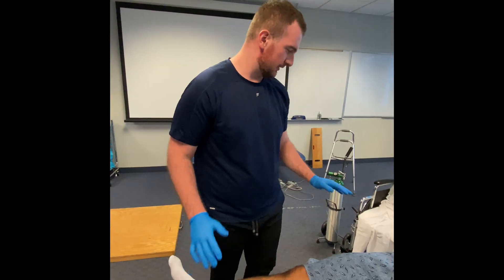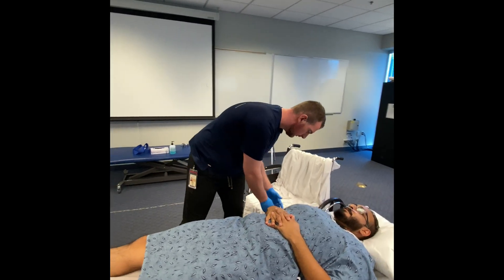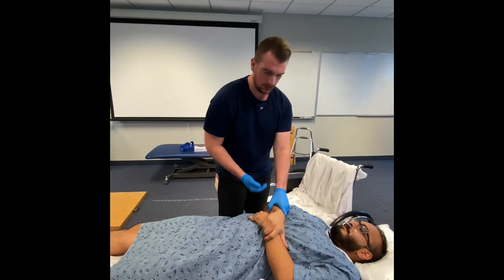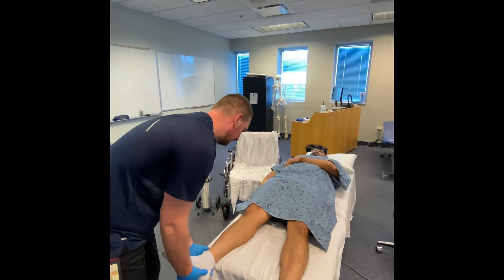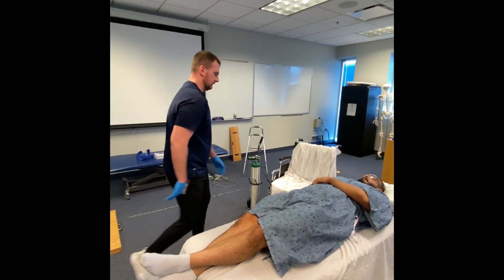So first thing we're going to do is have you roll onto your side. With your right arm, go ahead and pull your left arm across — pull your arm across to the right. Good, just hold there. Next we're going to put your left leg over your right leg. We'll help you with this.